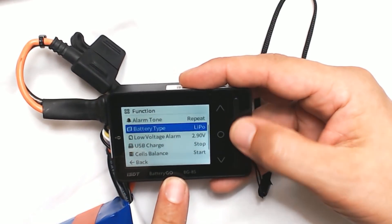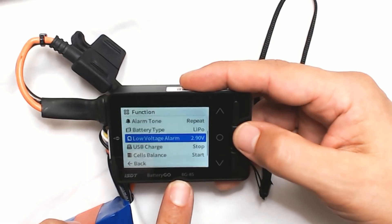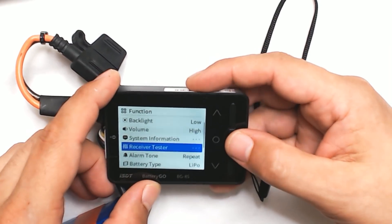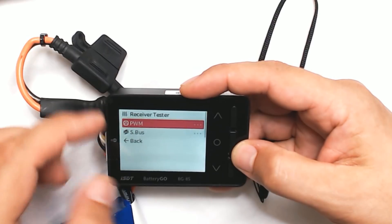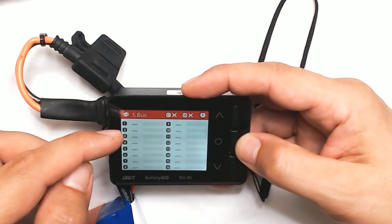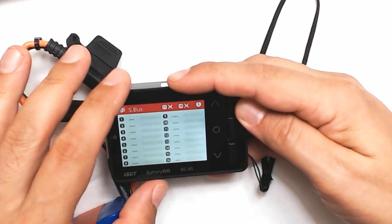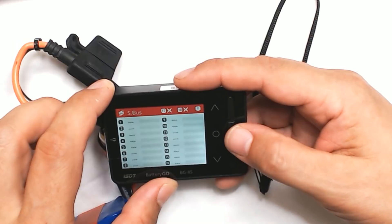Looking at the menu, I can change the battery type manually — it doesn't auto-detect. I can also set the low voltage alarm, which will trigger if the battery becomes over-discharged. Another cool function is the receiver tester — you can actually plug a PWM or S.Bus receiver into the balance port and it'll show the readout of the channels in real time. This is a great way to test a receiver if your flight controller is refusing to respond and you suspect the receiver might be messed up. You can run your receiver into this and use it kind of like a little signal analyzer.